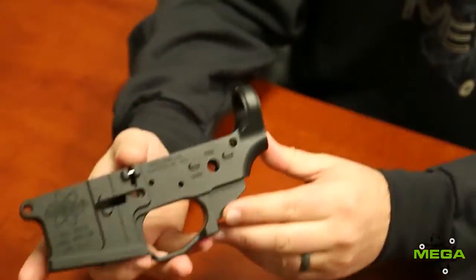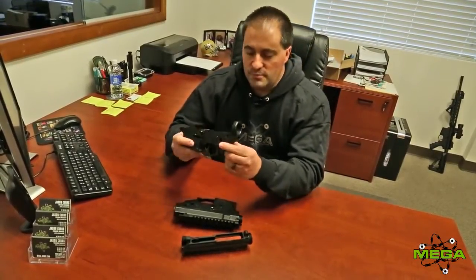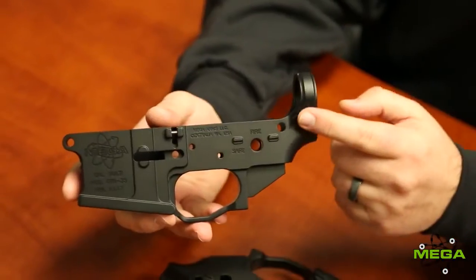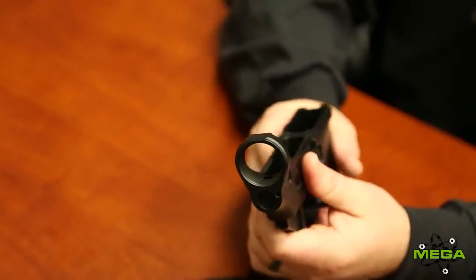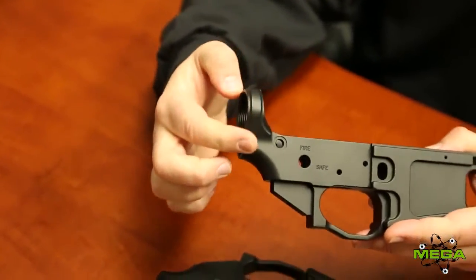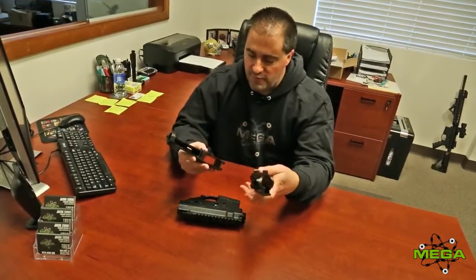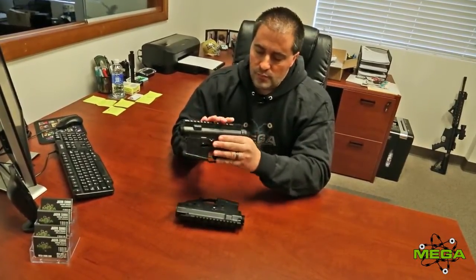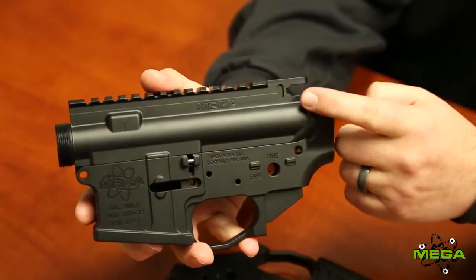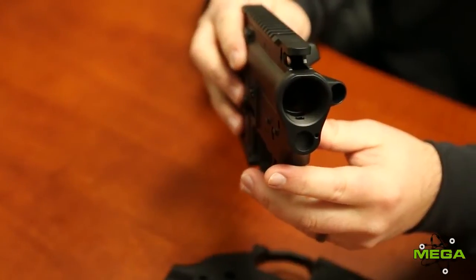I also have a 3S billet lower here — this is the standard version. Much like the H version, the only difference is in the rear of the lower where the buffer tube goes in; it has a rounded feature in the rear. What it fits best are the forged offerings you'll see out there in the industry. To show you the match in fit and finish, I have one of our M0-017 forged uppers. You'll see that the curved feature and the ergonomics of the forged upper fit the GTR-3S best.